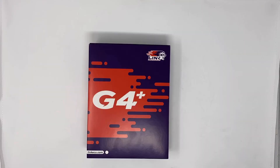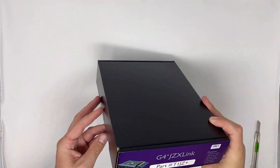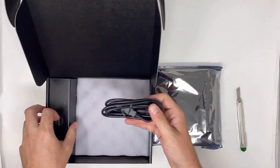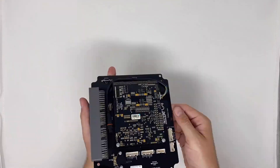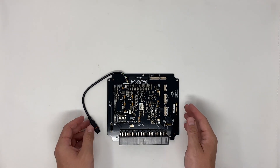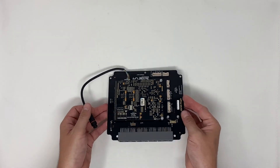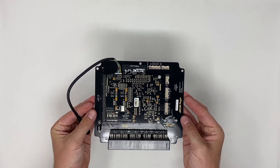Make sure to watch it till the end — I'm sure you're going to learn something, it's going to be very interesting. All right, enough blabbering, let's get into it. Here you see the new Link ECU plug-in version for the Toyota Chaser JZX100.